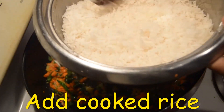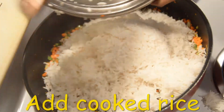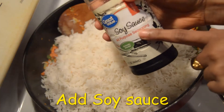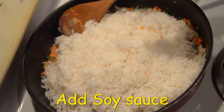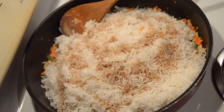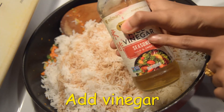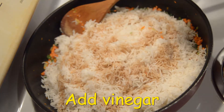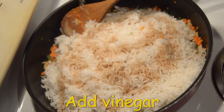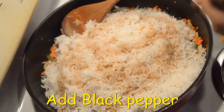Add 1 spoon of rice to the pan. Add 1 spoon of oil. Add 2 spoons of soy sauce. Add 1 spoon of vinegar.